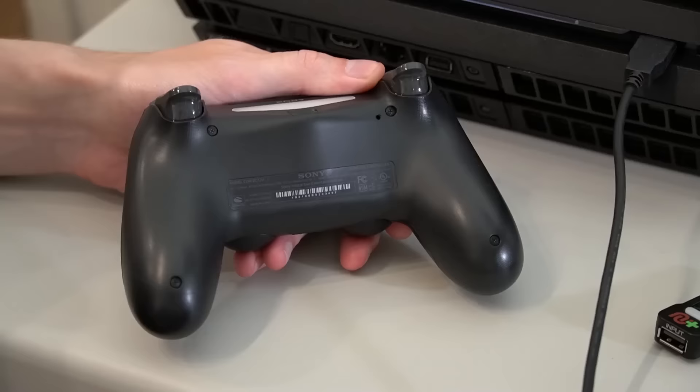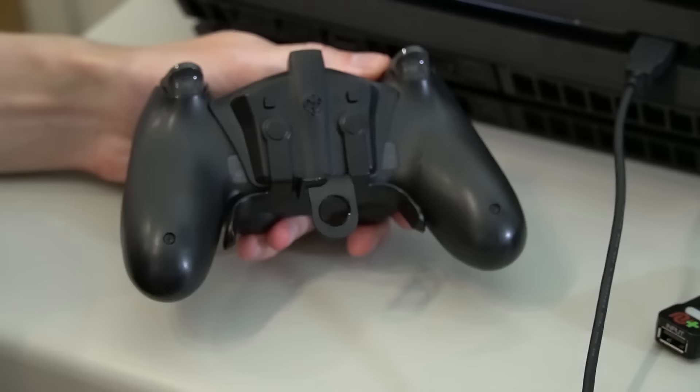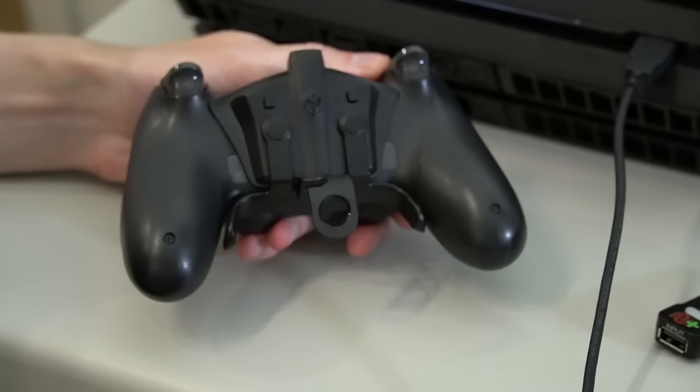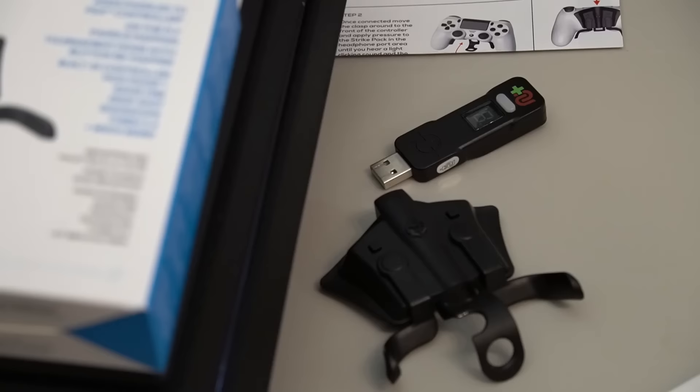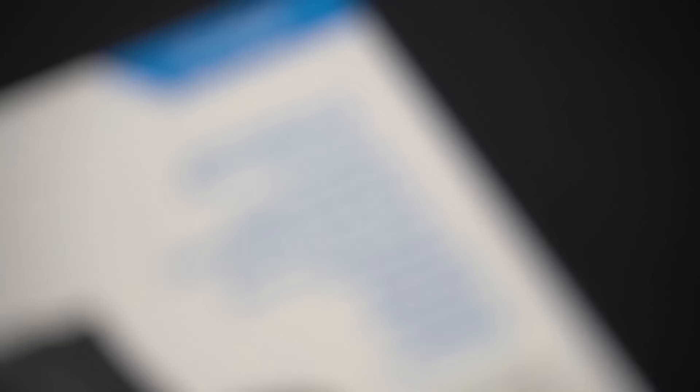The devices we're talking about today are the StrikePack and the Cronus Max. These are by far the most popular controller cheating peripherals on the market, particularly the StrikePack because it is very inexpensive and available at most retailers. A lot of people also use them as a SCUF alternative for back paddles, but they are also capable of utilizing many of the same mods as the Cronus Max.